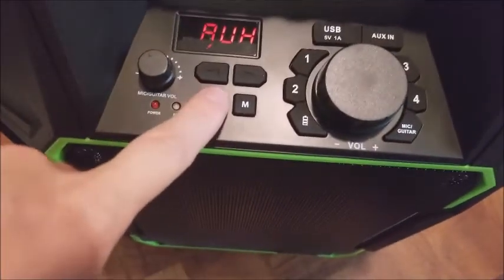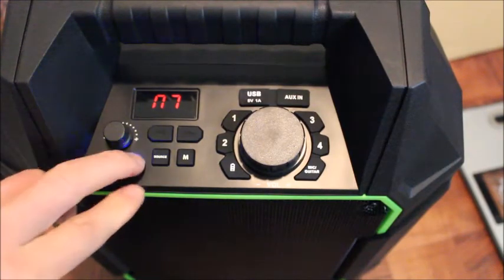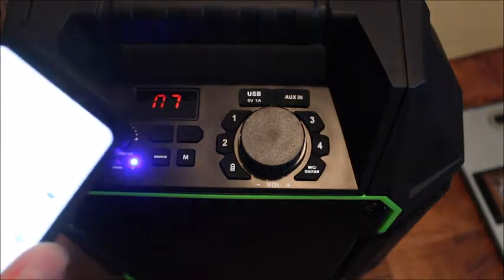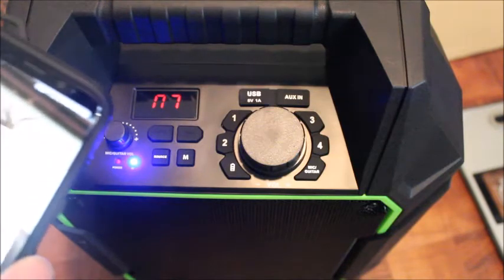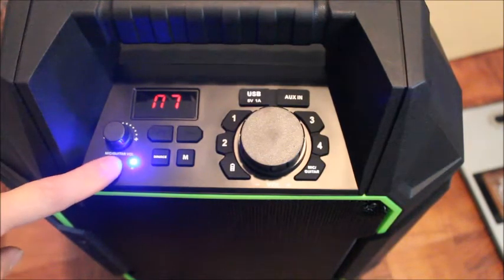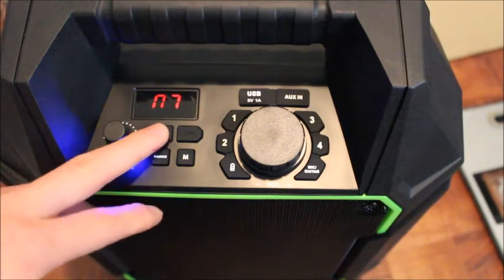Let me show you how it works on Bluetooth. Right now I have the audio source selected as Bluetooth, and you can see the light here is blinking. I turned on Bluetooth from my cell phone and I searched for this device. It's connecting now — it's connected, and now it's become a solid blue light instead of blinking.